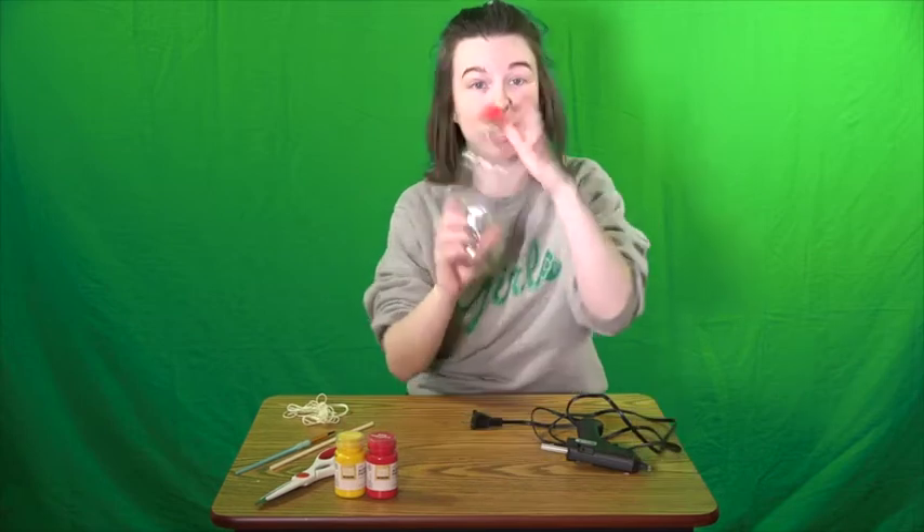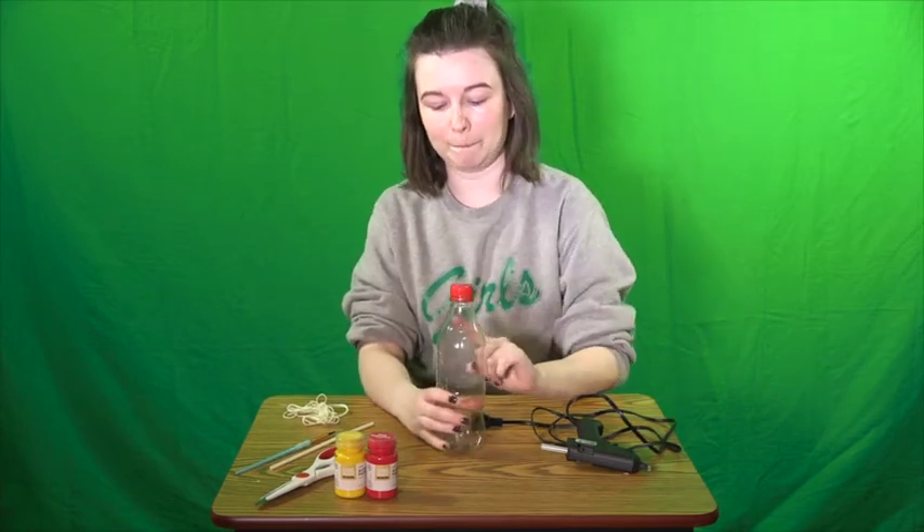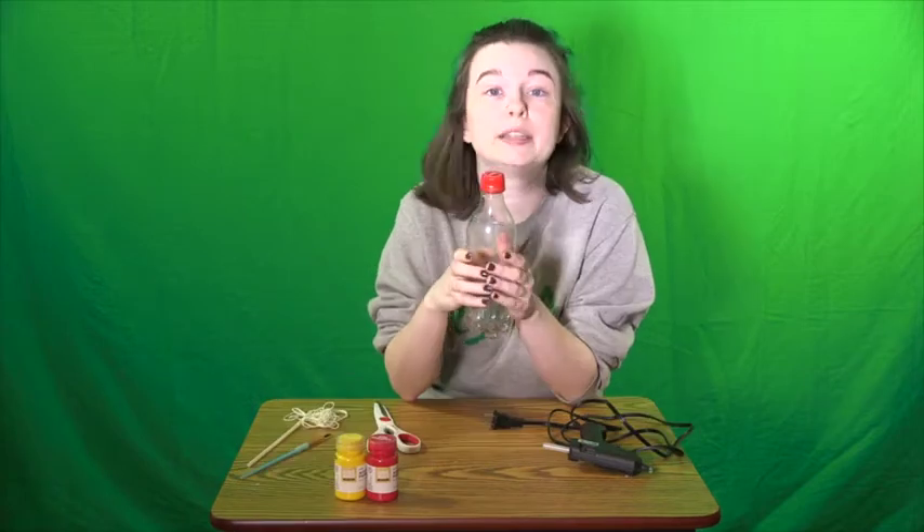Alright, let's get started. We have our bottle, and the first thing we're going to do is poke a couple of tiny holes in it. Now that we have our holes poked, we're going to paint over it and do a fun little springtime design on the outside.